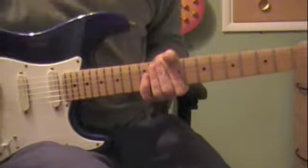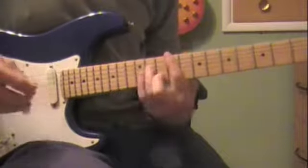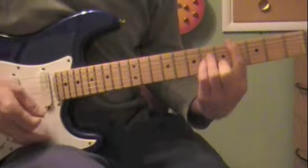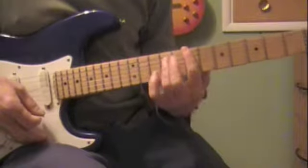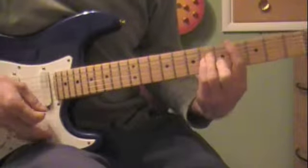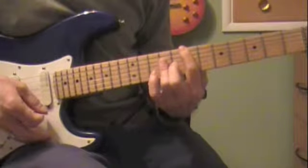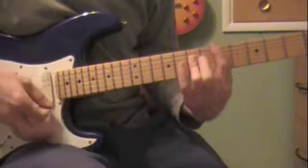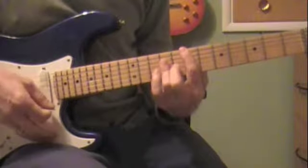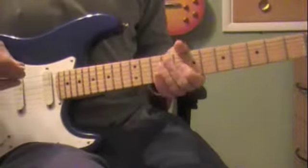That's the intro and that's also part of the chorus. So it goes from that, and then the chords are F sharp minor to E, to C sharp minor, to D, to E. Then C sharp minor to D to E, and then it does one more — F sharp minor to E, C sharp minor to D to E — and then it goes to the chorus.